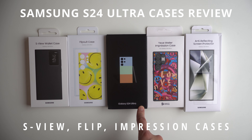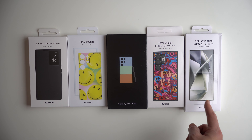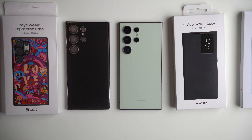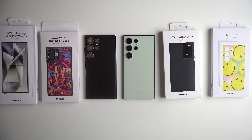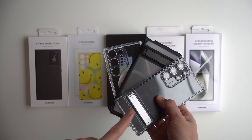So you're getting your Samsung Galaxy S24 Ultra and you're wondering which case to get. You're shopping on the Samsung products — these are some of the Samsung cases. Now let me unbox them for you. Let's put it on our S24 and compare it to some of the third-party cases that you can get.